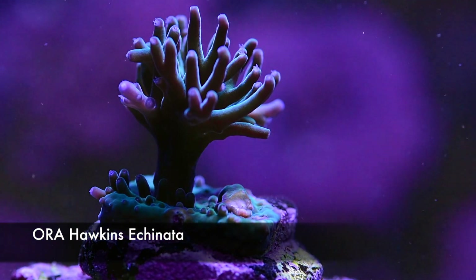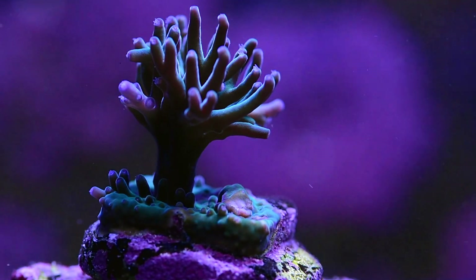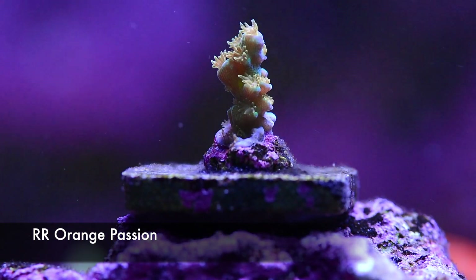Speaking of unique corals, this is the Aura Hawkins Acropora and it definitely has a really nice combination of aquamarine and turquoise — a very interesting blue-green that you don't see anywhere else. It's definitely a very unique color that you probably should have in your tank.